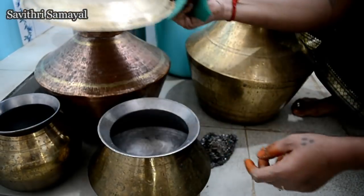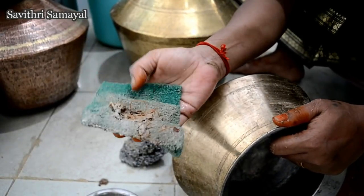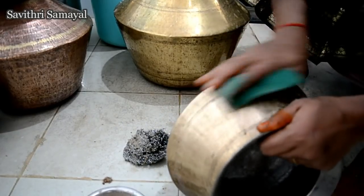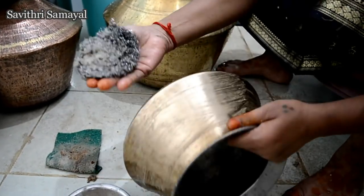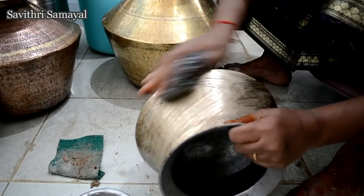Now mash the pan, make it a scrub. Make sure you are ready for it. Make sure you are ready for the scrub and come to scratch, make sure you are ready to fit in.